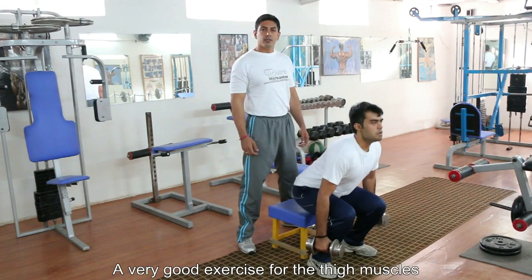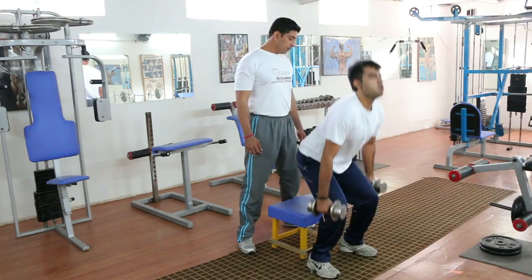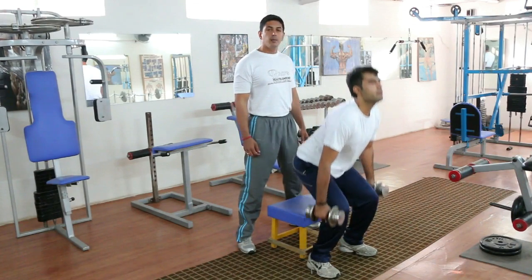You do not need to go really heavy on this exercise as the hands are hanging around the body. It's a good variation from the typical barbell squats, full squats, or hack squats. Try to add variation in your thigh workouts.